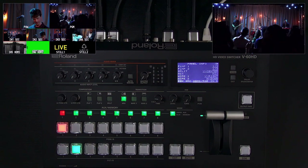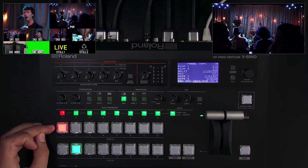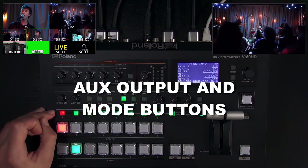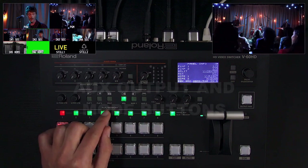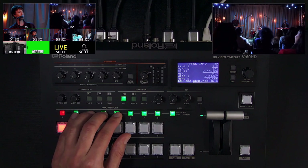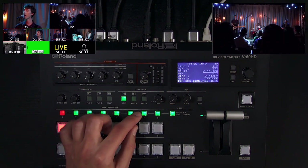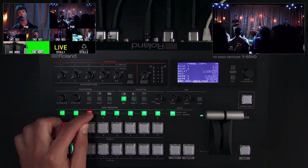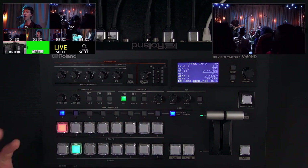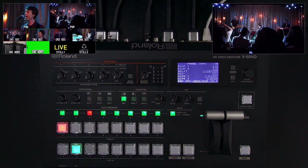Looking at the back of the V60HD: this is program, this is preview, and this is an independent aux out that adds a destination with clean cut switching. There's a setting in the system menu to have it follow program when you need it to. Say you have a downstage monitor or a center screen feed and want an independent output — you can do cut switching with this aux row. You can also use this to recall memory presets: press and hold to save, then tap to recall.